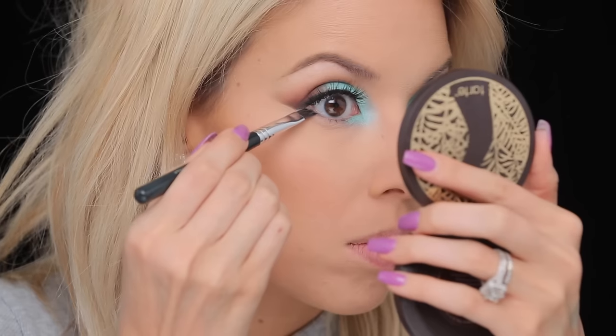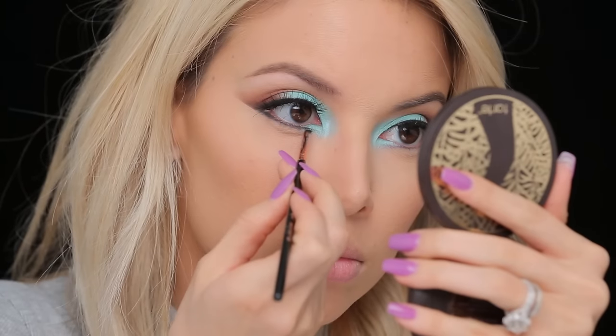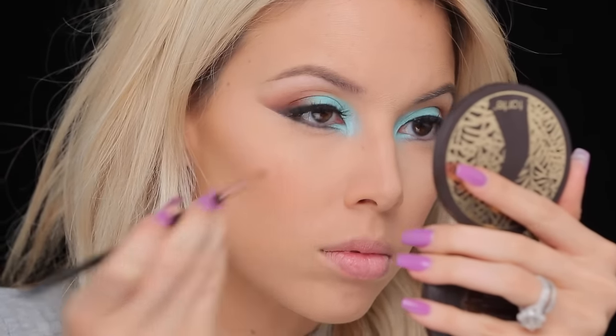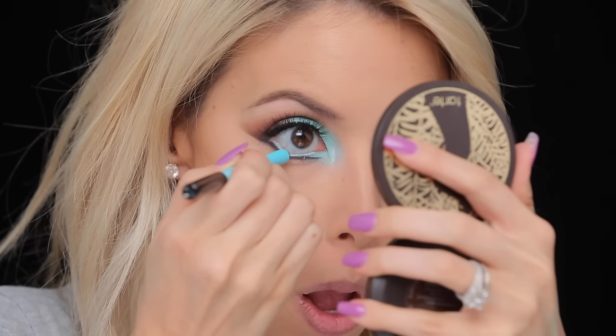Now it's time to work out this lower lash line. I'm actually gonna start with black all the way across. Now I'm gonna add some aqua to the waterline using one of the new Makeup Forever pencils — this is the Aqua XL Eye Pencil, shade M26. I'm gonna add my mascara to my lower lashes — Too Faced Better Than Sex waterproof, of course.